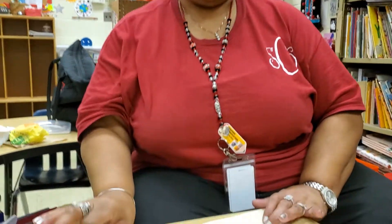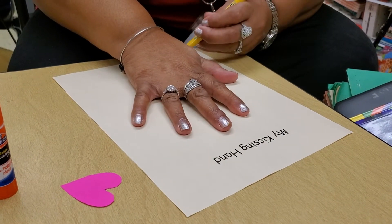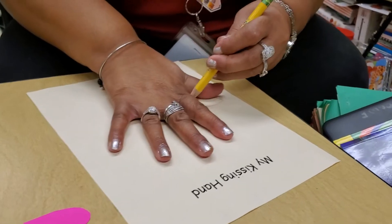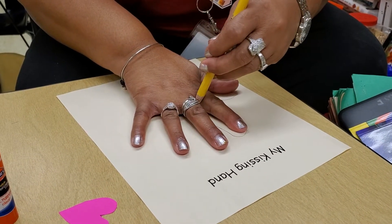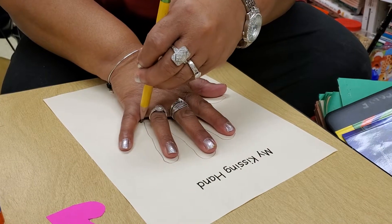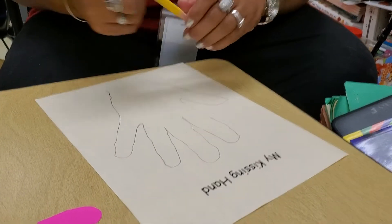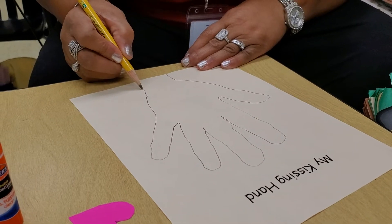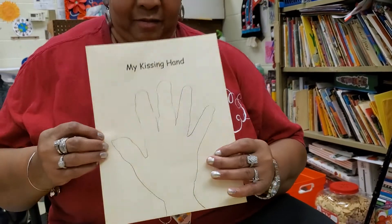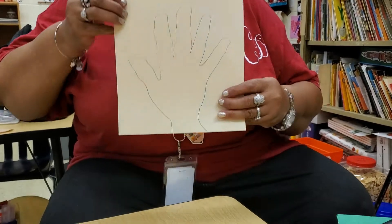And we're going to take our hand and put it flat on the paper. Stretch it out and draw — trace your hand with the pencil. Just trace your hand on that paper just like Ms. Coleman is doing. She's got a hand! And I have one, two, three, four, five — five fingers on here.